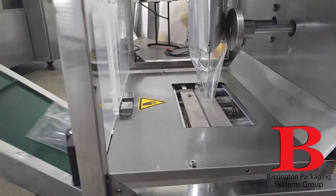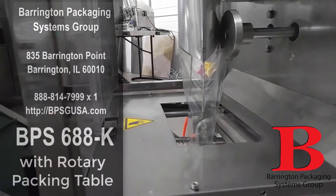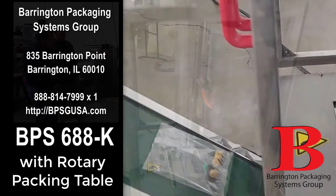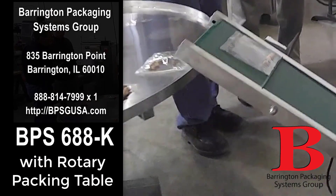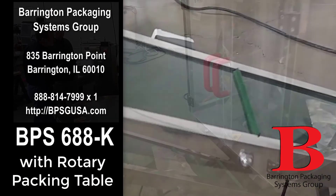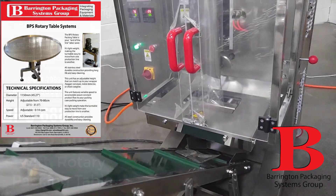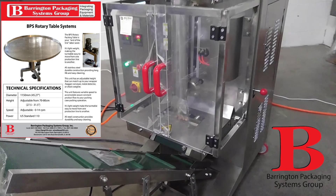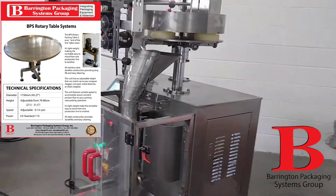We have other sizes, and you can look at those on our website at bpsgusa.com. We welcome anybody that wants to talk to Barrington about reducing their labor costs and improving their overall plant efficiency without a machine that will take up three-quarters of the size of the building.